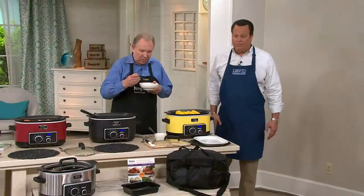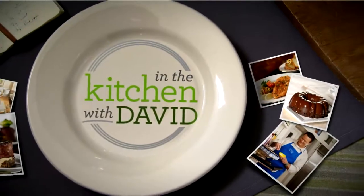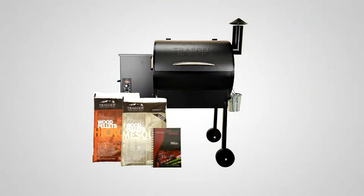Bob, thank you — good to have you back. We're going to be talking about Corky's here very shortly, but let's first remind you that we have the Traeger coming up.